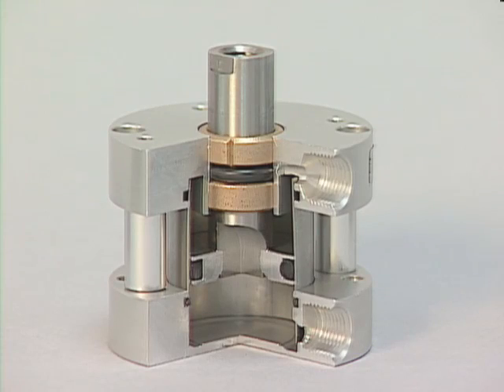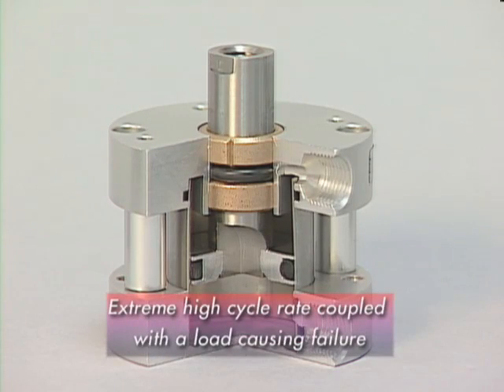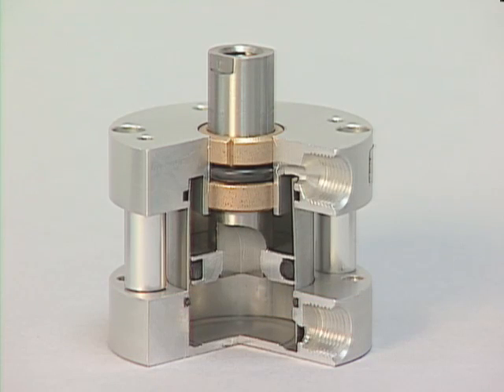In some applications, we have seen extremely high cycle rates coupled with the load causing failure of the orbital riveting with its small area of contact. The stainless steel shaft pounds into the aluminum piston head and play develops over the course of a number of cycles. That work-hardened piece will eventually break off, and the piston shaft will exit the cylinder.